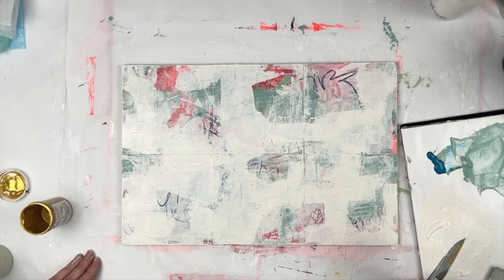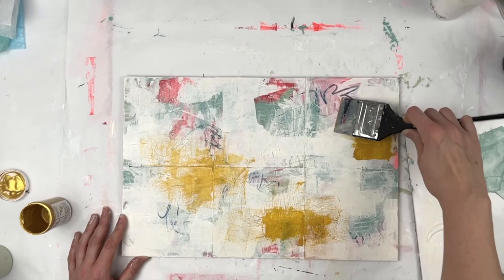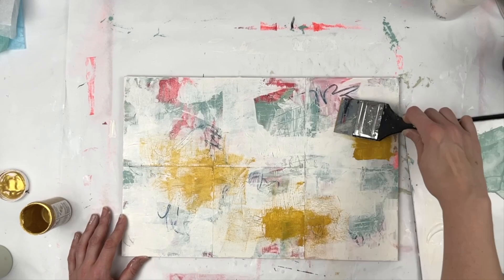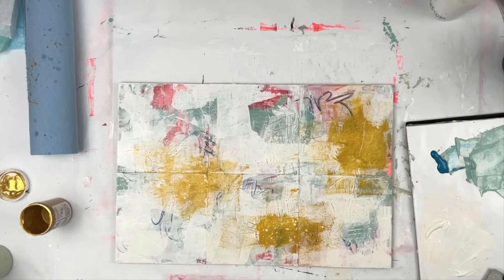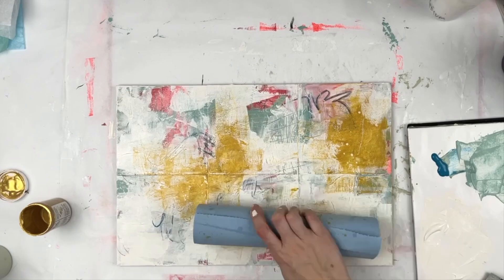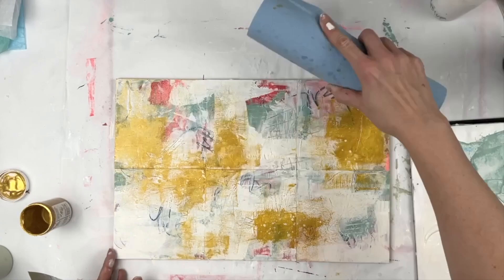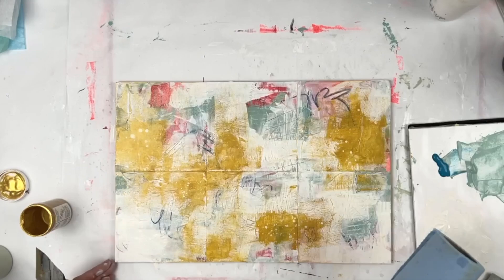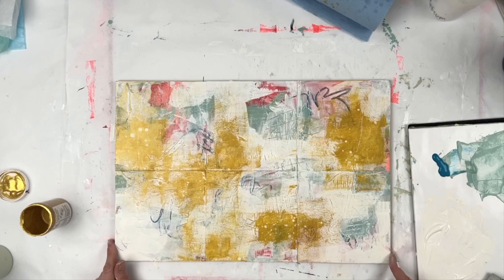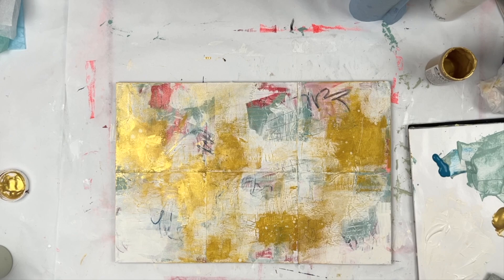I got out the Sun Gold from Nova Color Paints — but actually I tricked myself and decided to add some Yellow Ochre first. I sprayed some water on it to get those little dots. I liked warming up the panels with this color. Now I'm using the Sun Gold on top of the Yellow Ochre. You can see it's becoming more metallic — it blends really well with the Yellow Ochre, which is also from Nova Color Paints. It just makes it more dimensional.